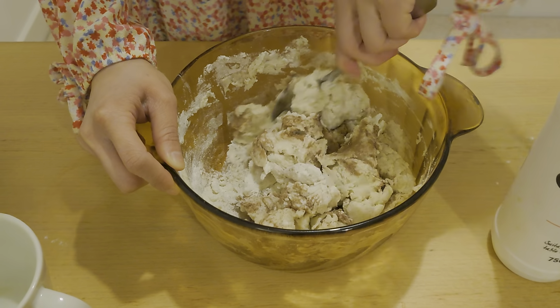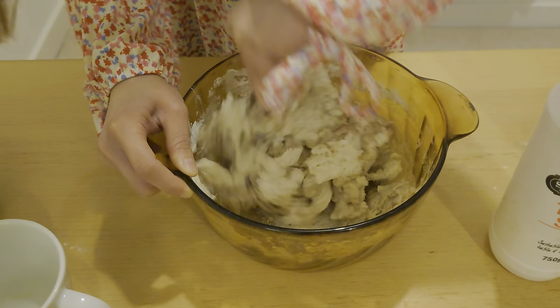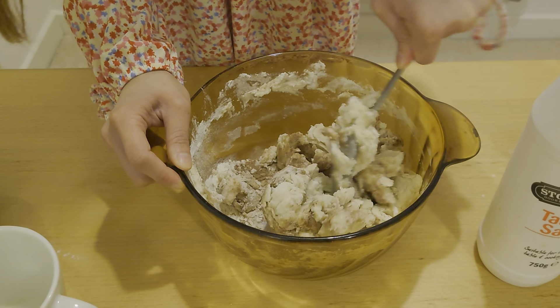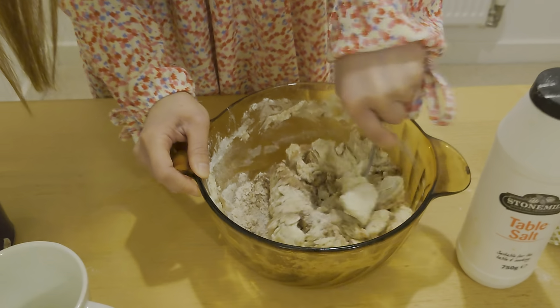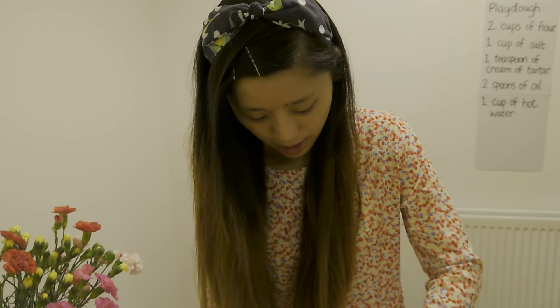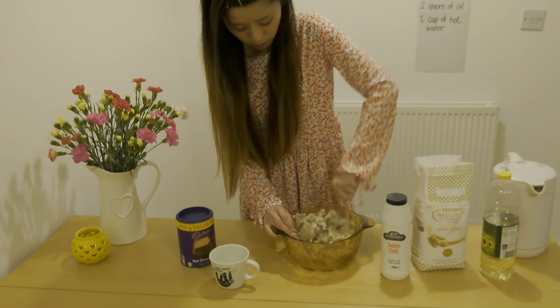Actually, I should have mixed the chocolate powder in before I put the hot water in — I should have mixed it in before adding the water. Anyway, it's almost ready and it's still quite hot so you have to be very careful.